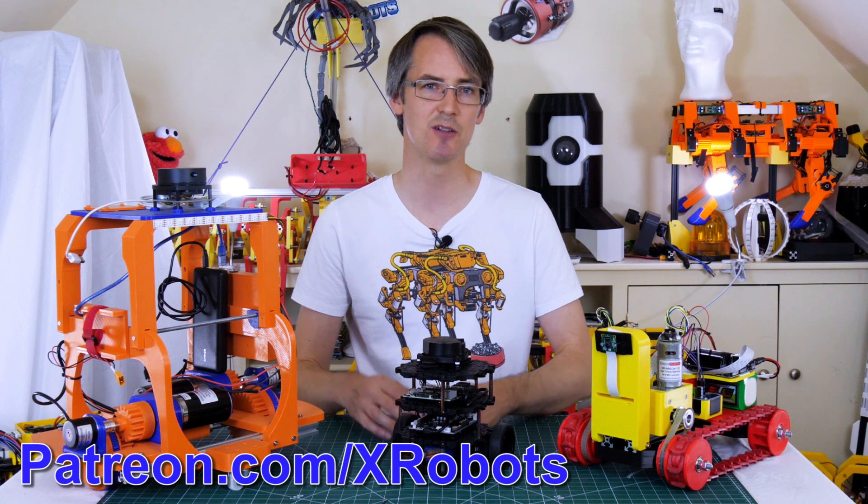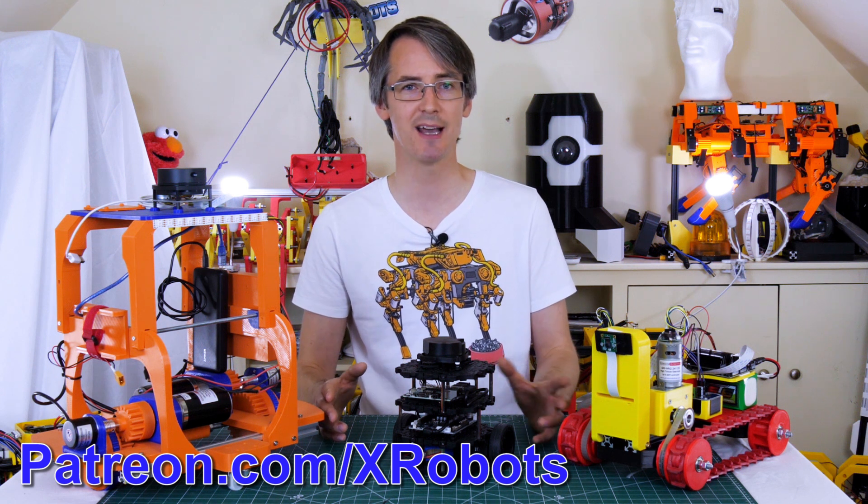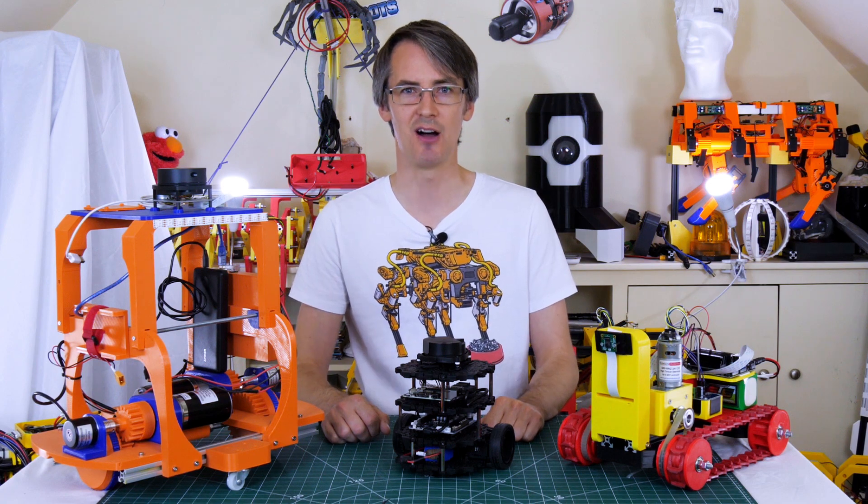If you'd like to support me through Patreon or YouTube channel membership, those links are in the description as well. Patrons and YouTube channel members get all the videos up to a week early, plus sneak peeks and you can be part of that discussion. But let's get started.